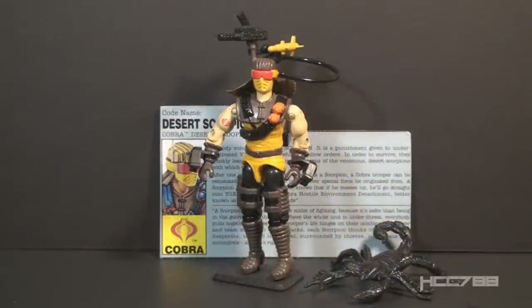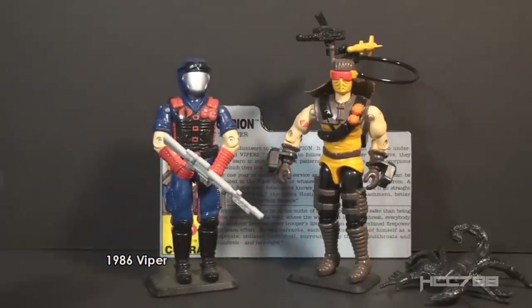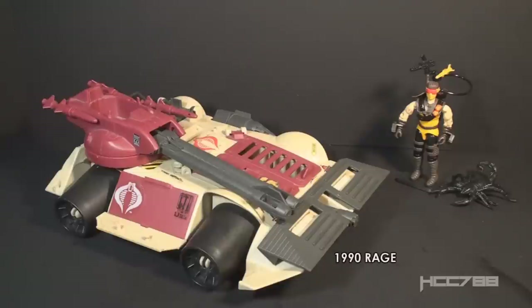This is Desert Scorpion, Cobra's Desert Trooper from 1991. This figure was available in 1991 only — it was discontinued for 1992. This is the only vintage version of Desert Scorpion, which is surprising since he is popular. There was a modern version released in 2013 as part of the G.I. Joe Collectors Club figure subscription service. This was Cobra's first dedicated Desert Trooper. G.I. Joe had many Desert Troopers and vehicles before 1991, but Cobra would just deploy their standard Vipers for desert missions. As for Cobra desert vehicles, you could think of the 1990 Cobra Rage as a desert vehicle.